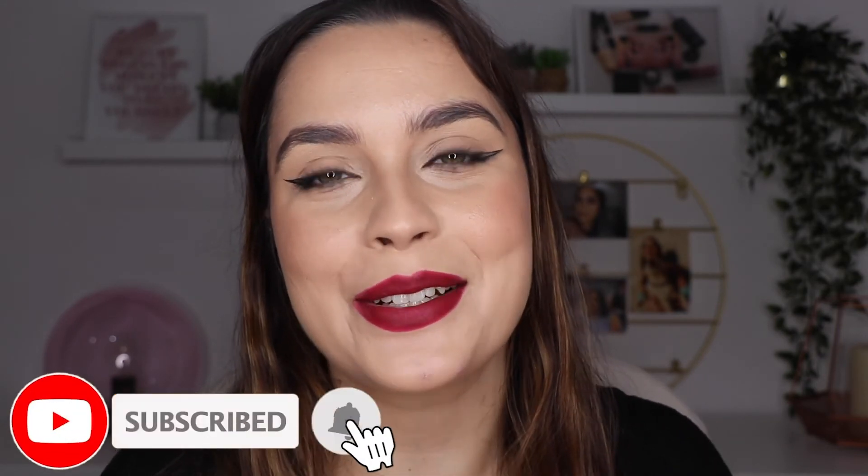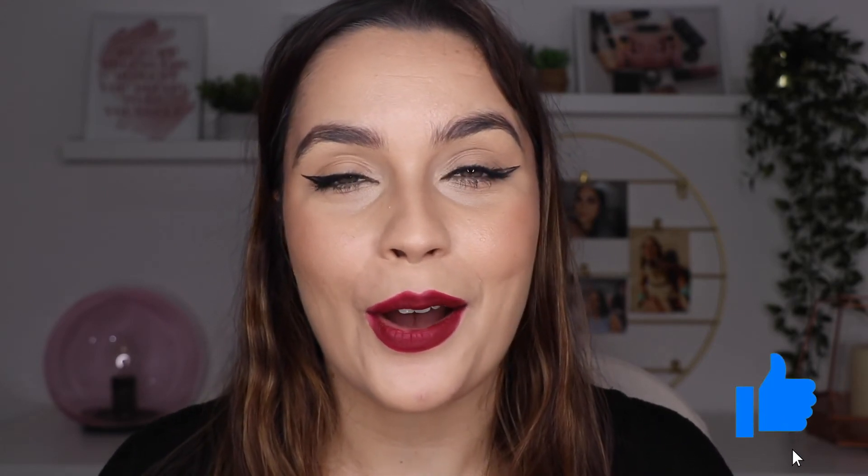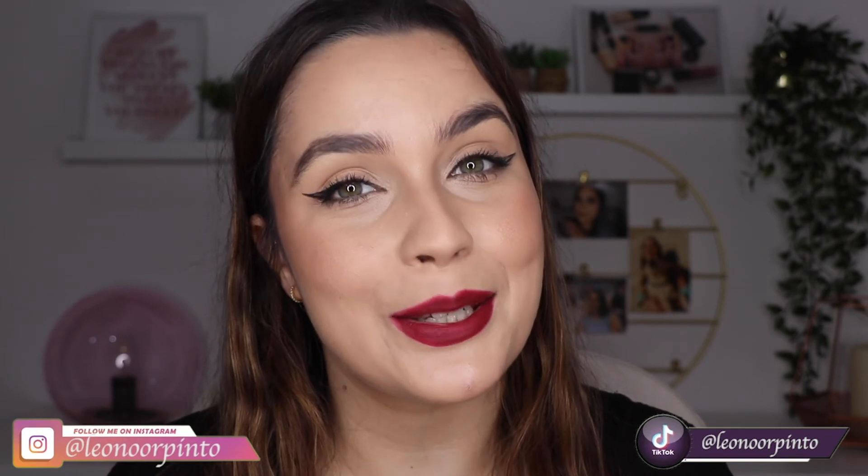What do you think about the look? Did you like the look I chose today? Tell me down in the comments what you thought — if it's similar to what Lily has and if you liked it. If you want to be part of my community here on YouTube and don't want to miss any of my videos, don't forget to subscribe and click the bell for notifications. If you liked this one, click the thumbs up as well. I'll leave my other social media below so you can follow me there too. Thank you so much for watching until the end — I hope to see you in my next one. Bye!